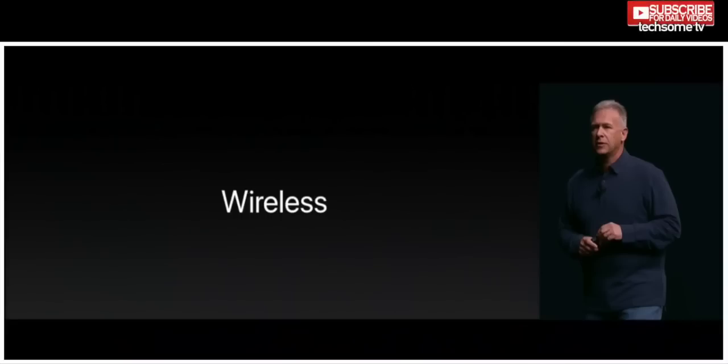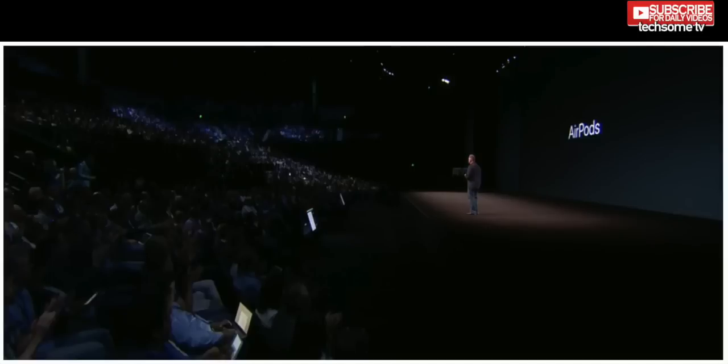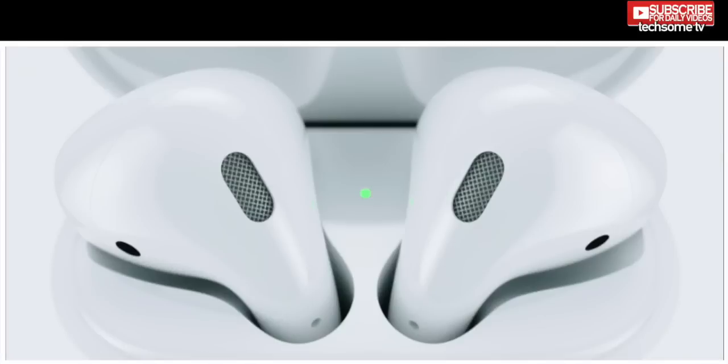I am a little worried about your existing earphones — and I am really not kidding — because you now have a new Apple product called AirPods to replace them. Users can connect the AirPods to their Apple device by simply opening up the AirPods case and tapping connect.